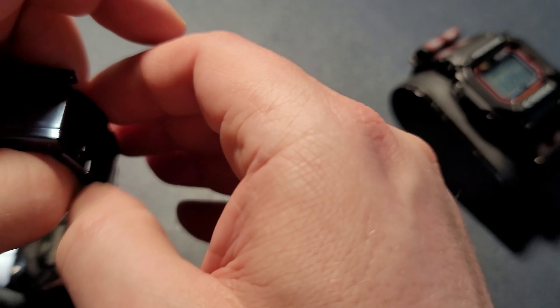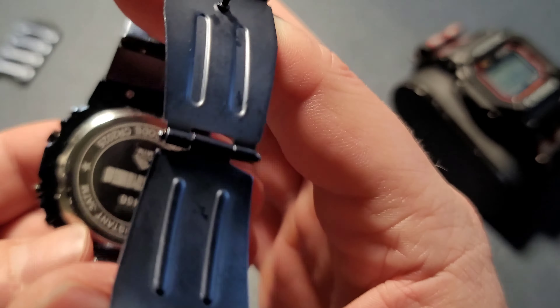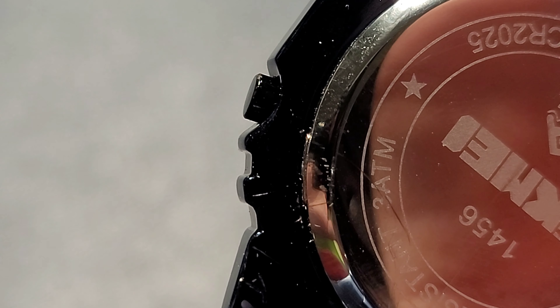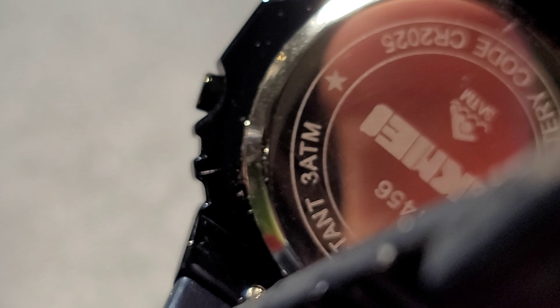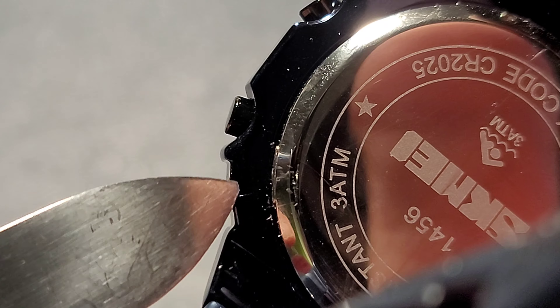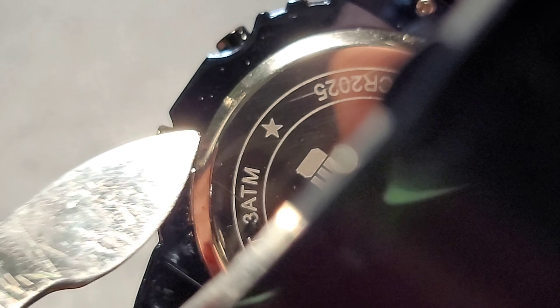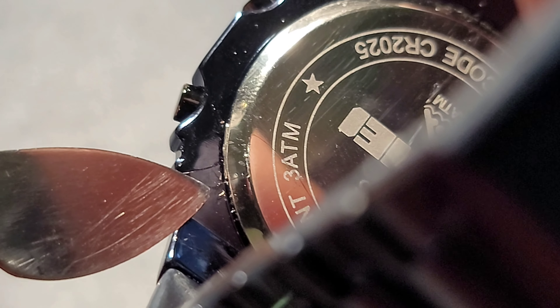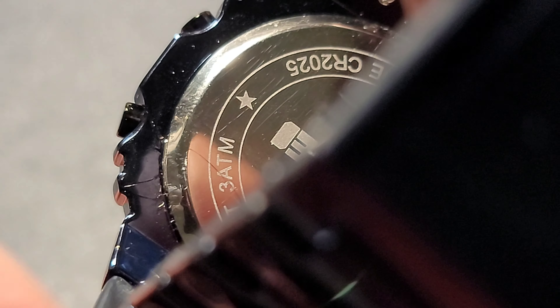I'm not sure what the coating is, but you can see right here I had to really get in there to pop open the case back. It held up pretty well — I was digging in there pretty hard and the coating held up. You can see a couple scratches, but you'd think it would look a lot worse given how hard I was digging in there.